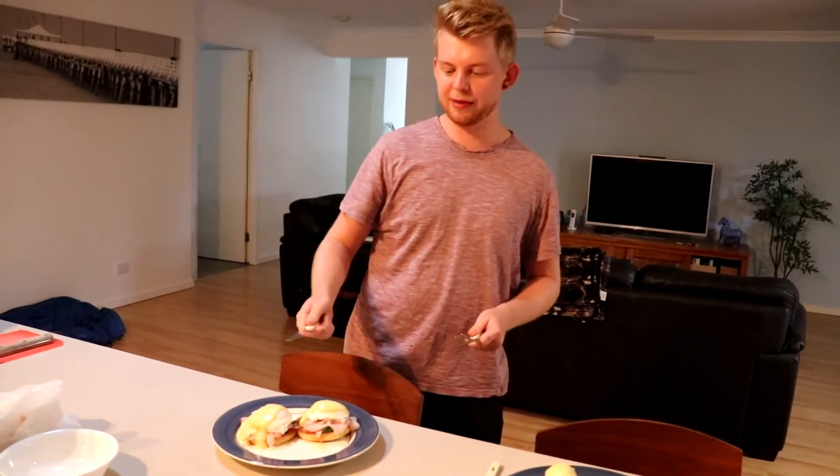So that's how you make a quick and easy eggs benedict. I reckon anyone can make this at home and I hope you enjoyed watching that video. Cheers!